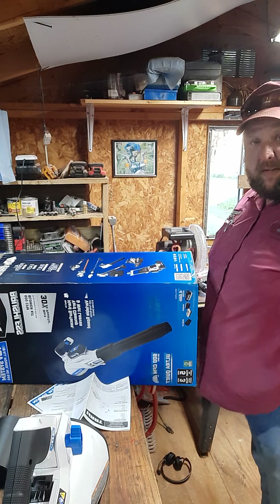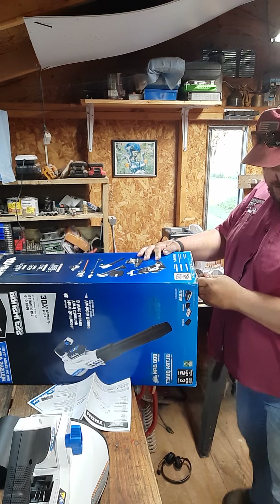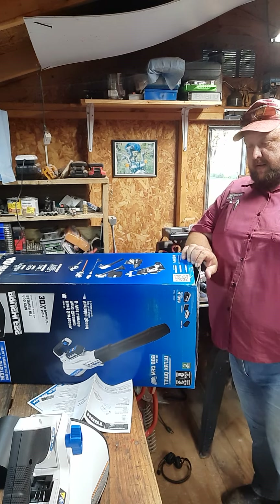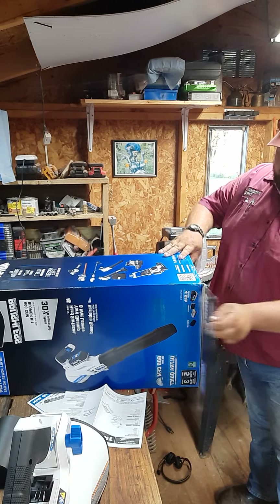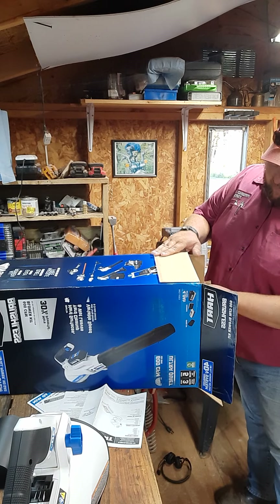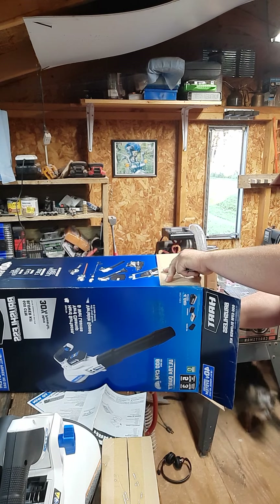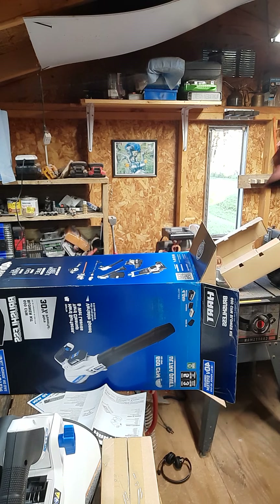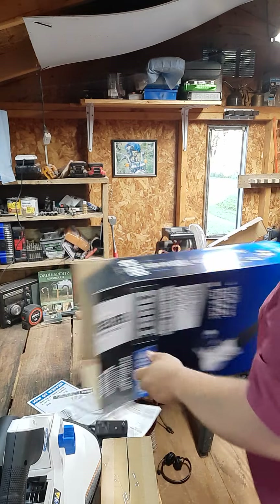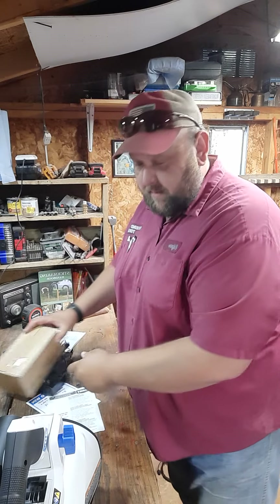I might have to dump it from the bottom to get it out. So far I've been very pleased with the weed eater, and I thought I need just a little bit more capacity. So we got the battery, and we'll get another charger. Get the box off the workbench and get this thing put together.